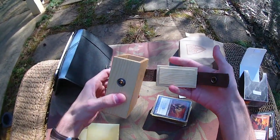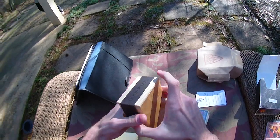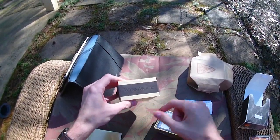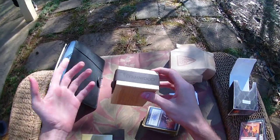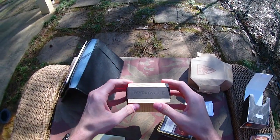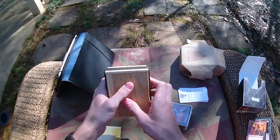It's just an absolutely gorgeous gaming accessory and I'm really grateful that they sent this over to me for a review. I hope you guys have enjoyed checking it out. You're welcome to check them out at WyrmwoodGaming.com — I'll put a link in the description box below. And as always guys, thanks for watching.